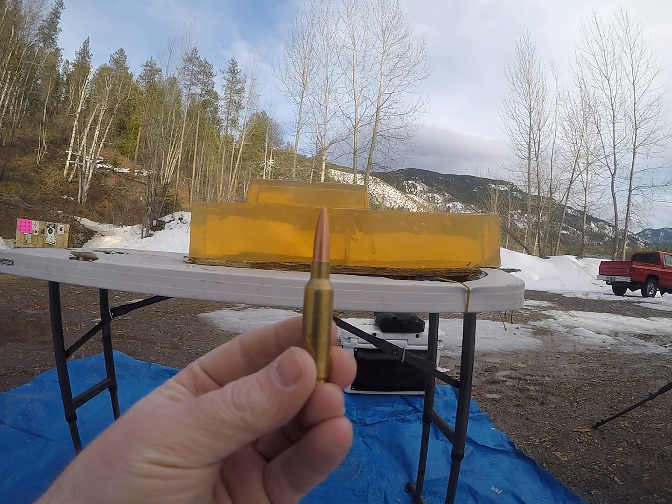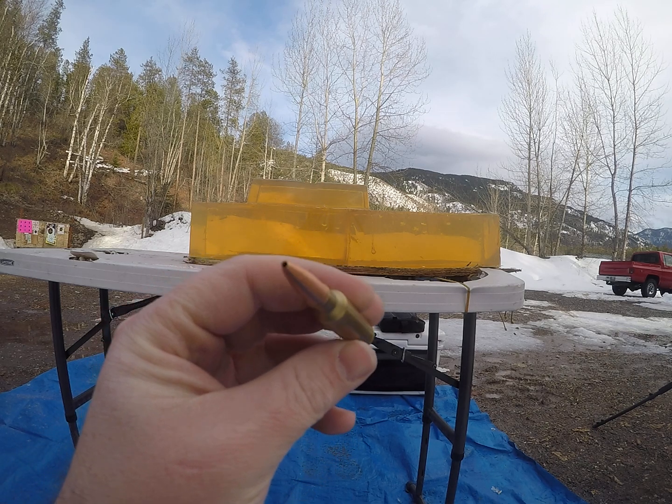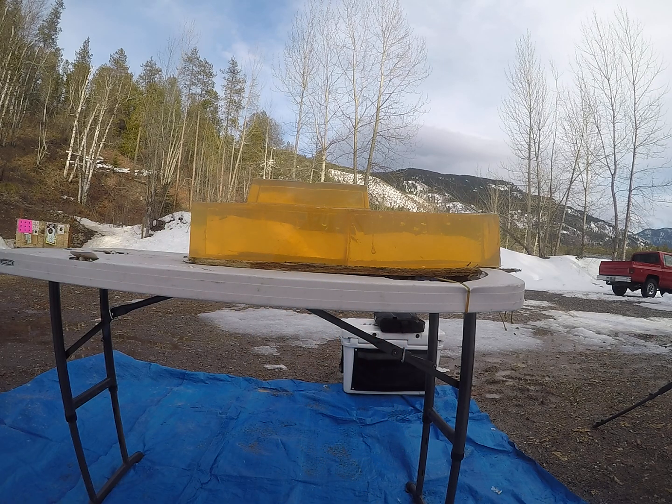For today's video we're going to be testing the 125 grain Maxxis bullet by Cutting Edge. The same gentleman that sent me some Fox bullets some time ago for another video sent me these — I believe the country he's from is Slovenia. First round is going to be a low velocity simulating a longer range shot, and then we'll do a full load. I'm shooting these out of a 6.5 Creedmoor today.